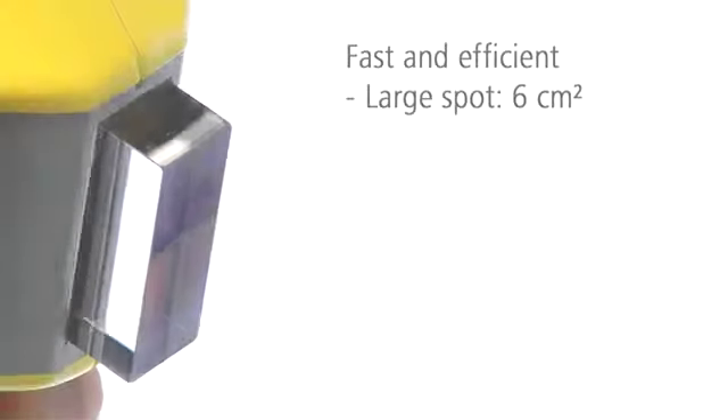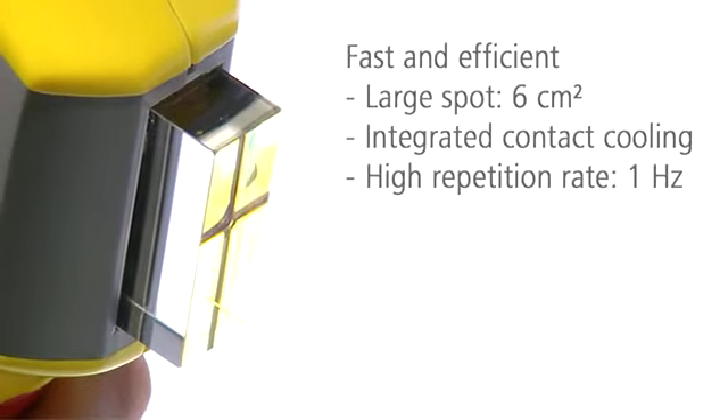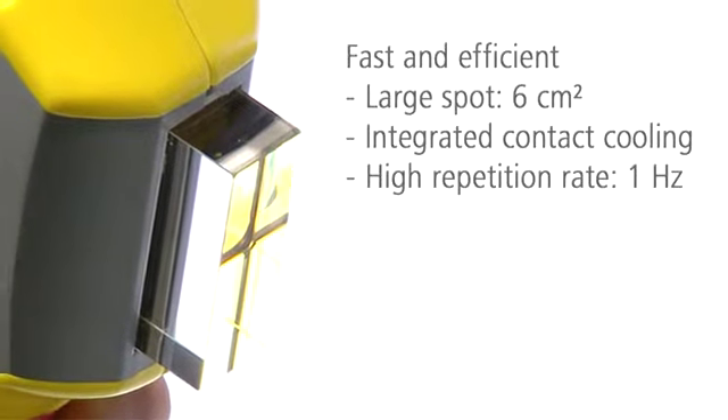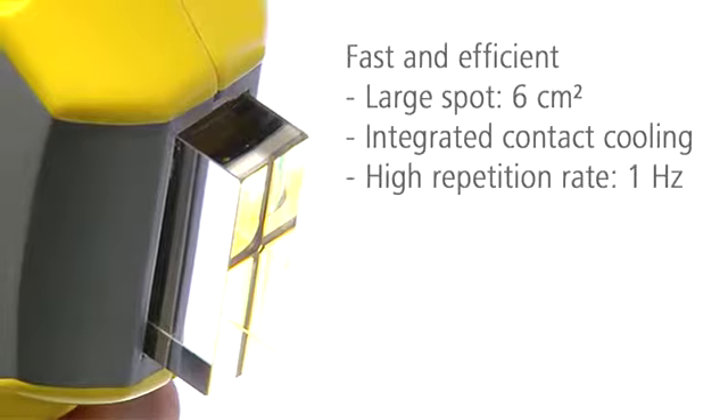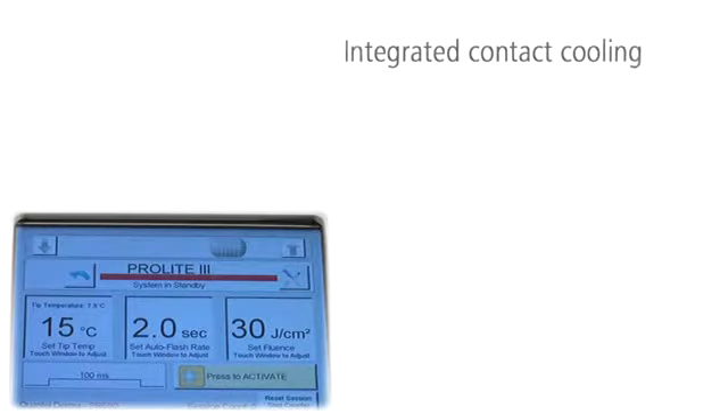The large spot size and integrated contact cooling, high fluencies, and high repetition rates make ProLite 3 exceptionally fast and efficient. With the integrated contact cooling, no assistance is necessary. The contact cooling improves patient comfort during treatments.